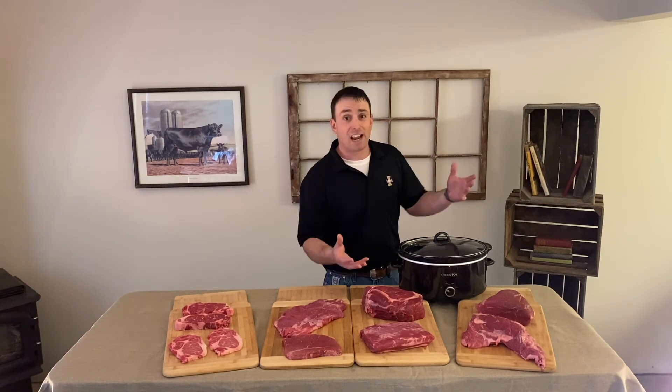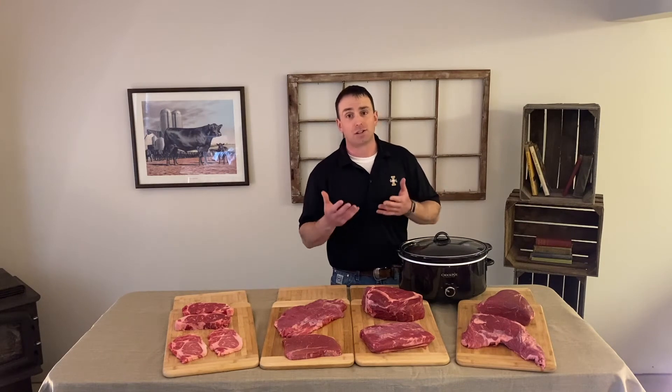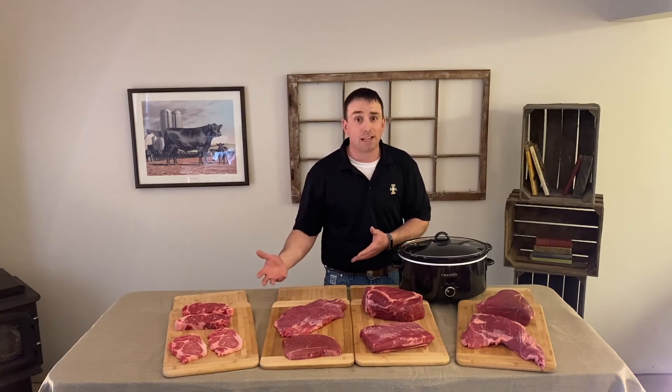If you're looking for a set it and forget it kind of idea, you can look at some chuck roast or brisket. Using the slow cooker is great because you can start it in the morning and have a great meal in the evening.